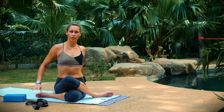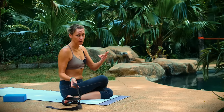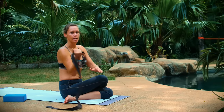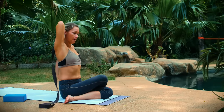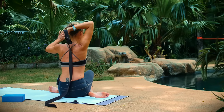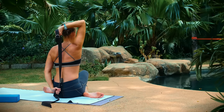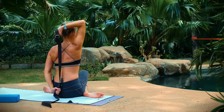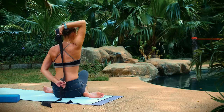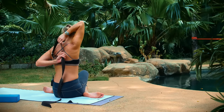Whatever position your legs are in, if you have a strap, take it in your hands. If you know where you're going and want to take the bind, go for it. Take the strap into your right hand, lift your elbow up, and then take the strap — make sure the long part is dangling down behind you — and reach your left hand for the strap. Maybe this is where you're at today. The focus is that you're sitting up, so if you're rounding forward, find a seat where you can keep your spine long. You can start walking your hands up and down your strap as you hold the pose.